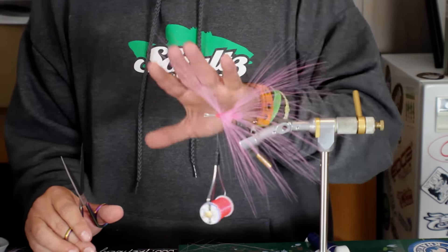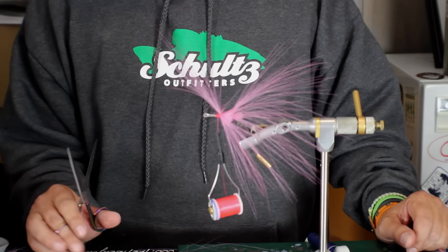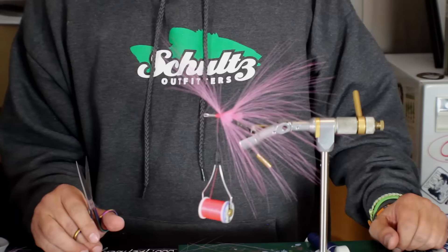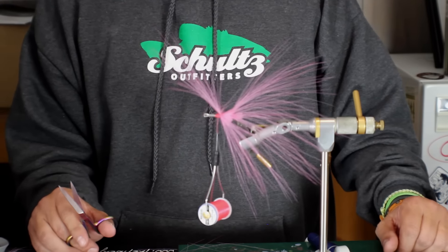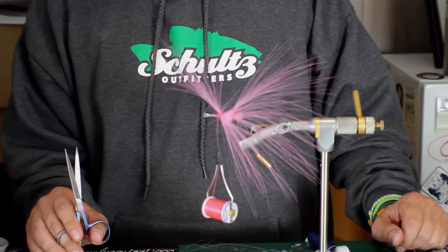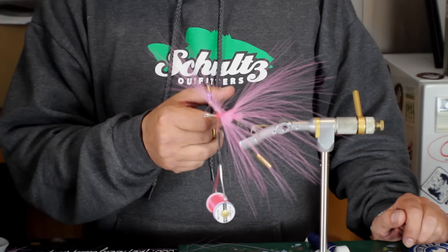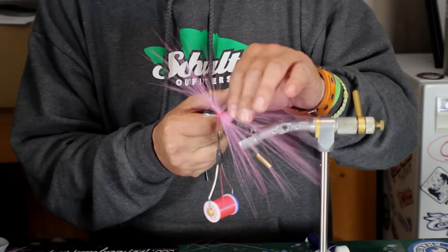We're going to talk about the advantage of the synthetic over the natural — the fact that the synthetic is going to sink a little faster. That is a big advantage for those of us trying to get a fly deeper quicker. A prime example would be some of these tailwater fisheries like Arkansas or Tennessee, or even out west where you have fast-moving water and you need that fly to get to a certain depth quicker — this would be a better option than bucktail there. Another example would be fishing offshore on wrecks, or fishing springtime tides where you need to drop the fly faster using heavier sinking lines. This will aid in getting that fly down as fast as you'd like.